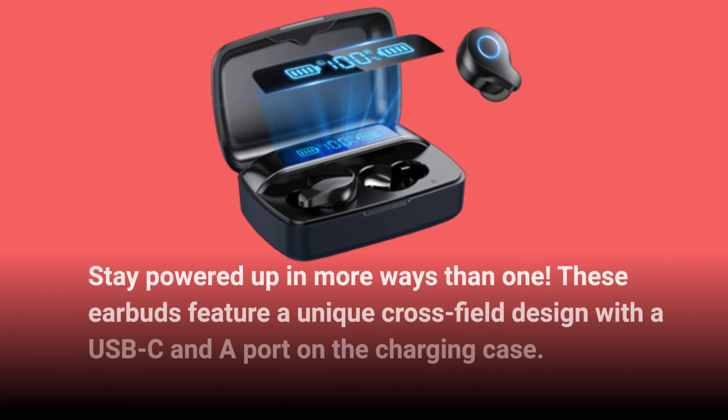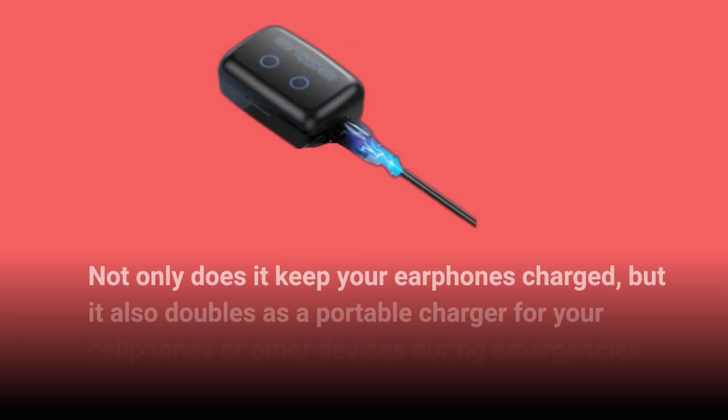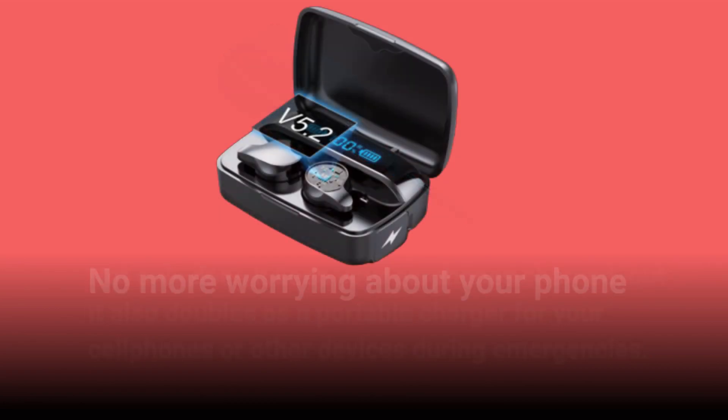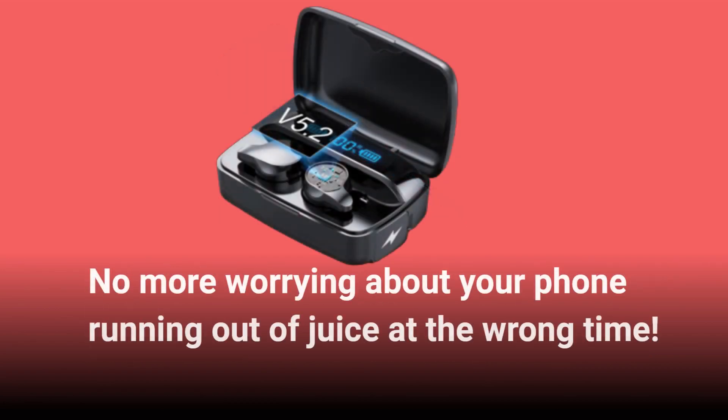These earbuds feature a unique cross-field design with a USB-C port on the charging case. Not only does it keep your earphones charged, but it also doubles as a portable charger for your cell phones or other devices during emergencies. No more worrying about your phone running out of juice at the wrong time.